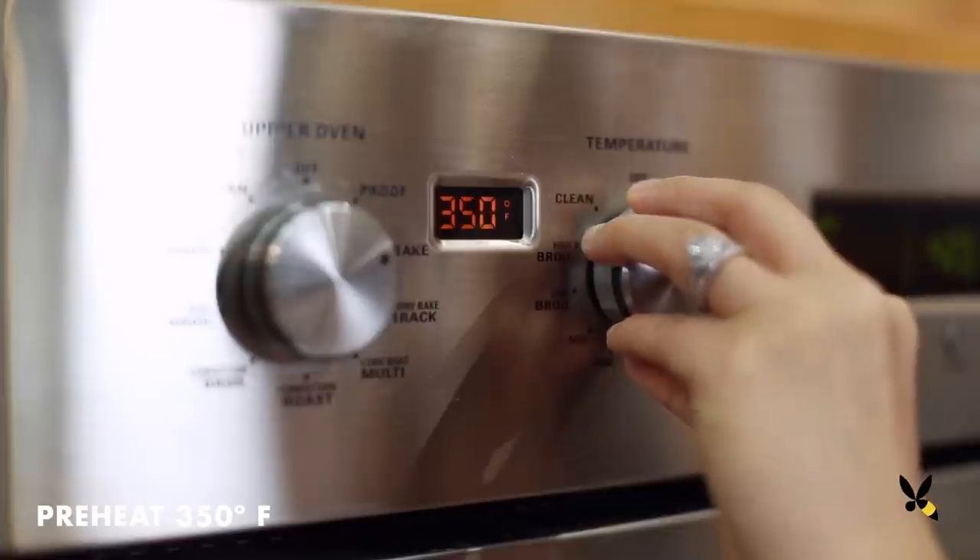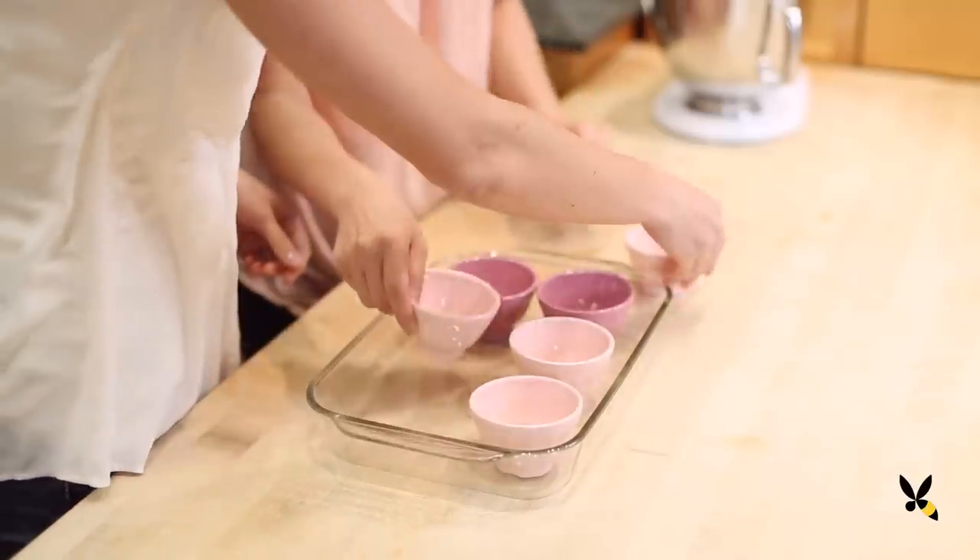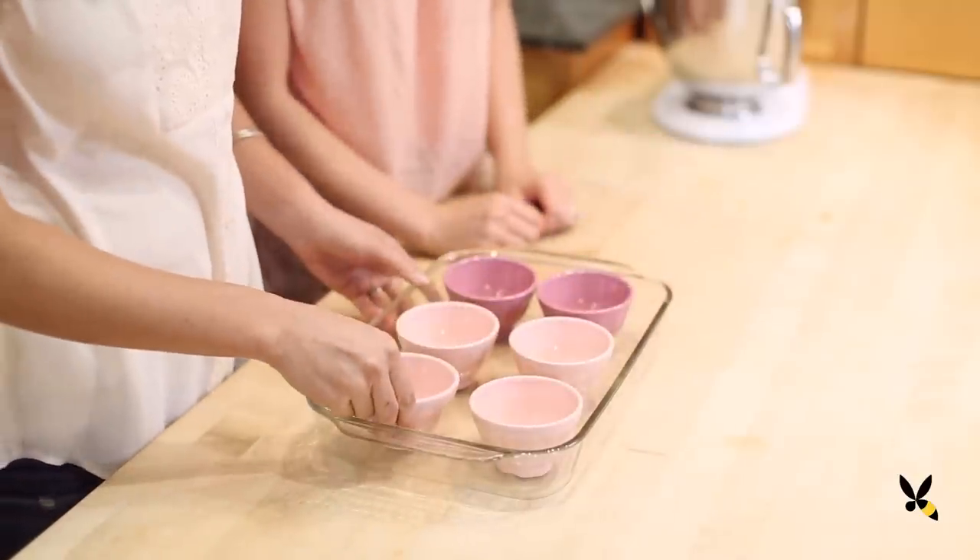You guys are really gonna love this recipe, so subscribe below and let's get started. We're preheating the oven to 350 degrees and setting six ramekins in a large baking pan.